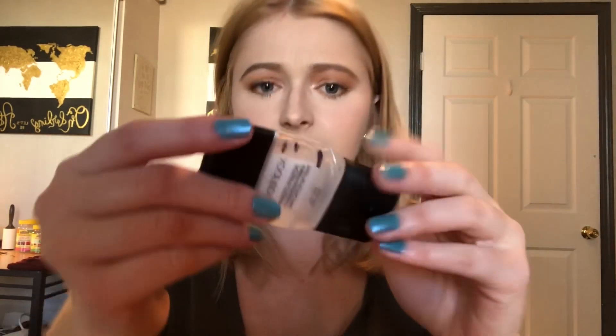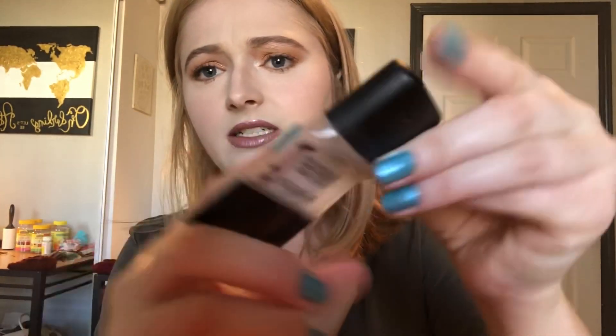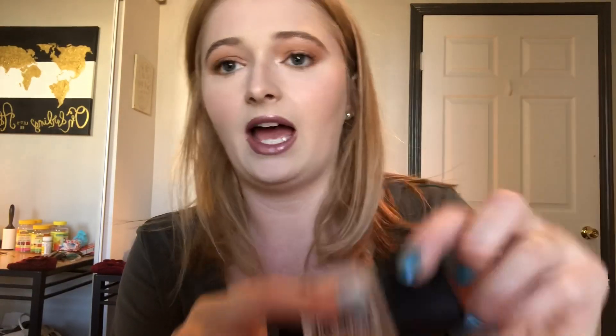The one I finished — I'll start with the Smashbox Primer. There is still, like, a little product down here, I don't know if you can tell, but it hurts my hand to squeeze it. It will not squeeze anymore out. I could cut it open, but I just don't think it's worth the mess of using it one time, so I'm not gonna do it.